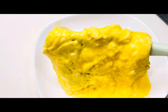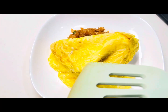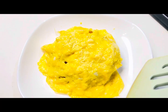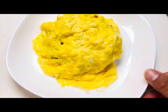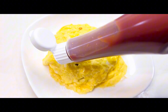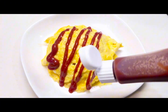Place the omelet over the rice. You can adjust the shape after. The egg looks so soft and floppy. At last, garnish it with some ketchup and our omurice is ready.